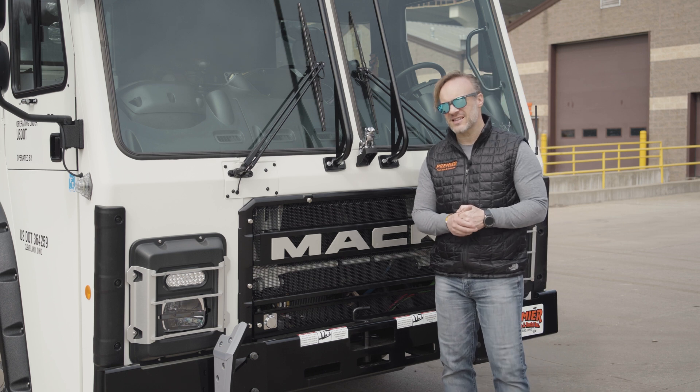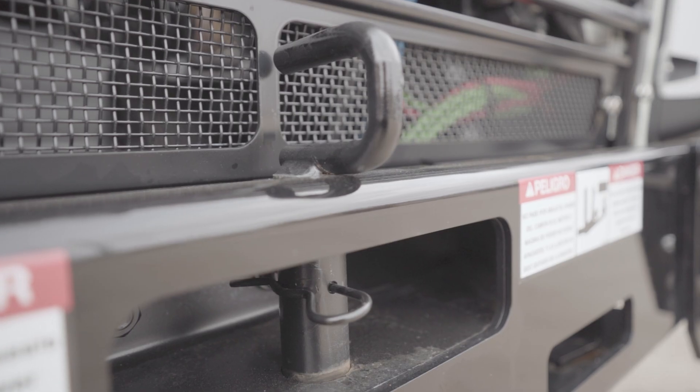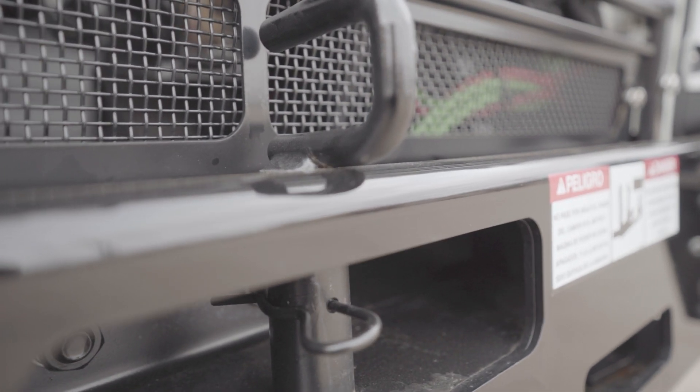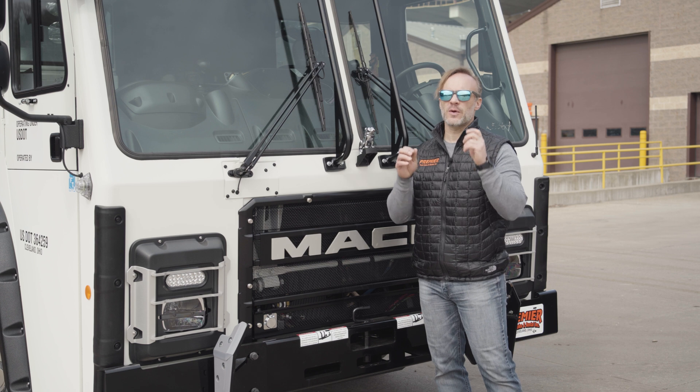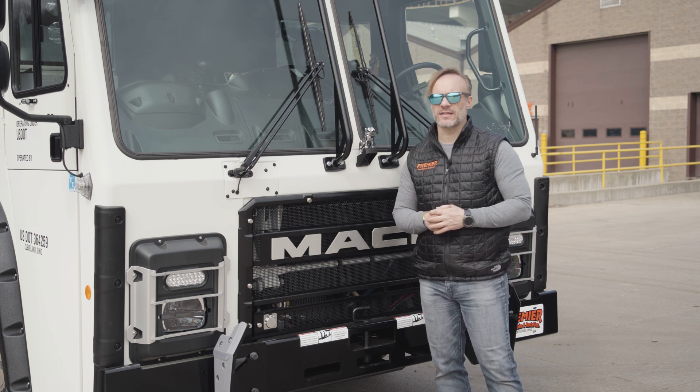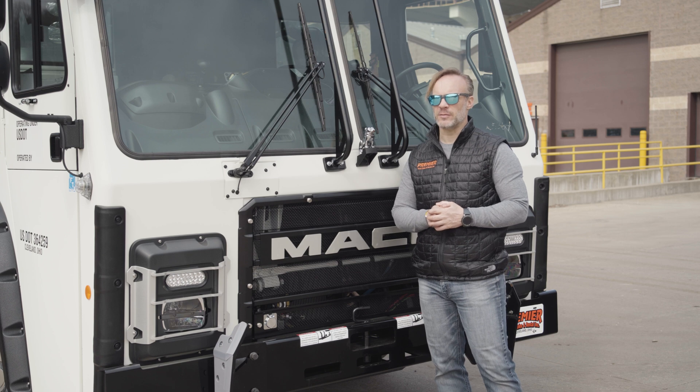On top of that, just in case things go a little bit sideways, we've got a tow hook here that can help get you out of trouble. That is all tied in to a double frame that runs the full length of the truck, because this is a refuse truck and we know the kind of abuse it's going to face.